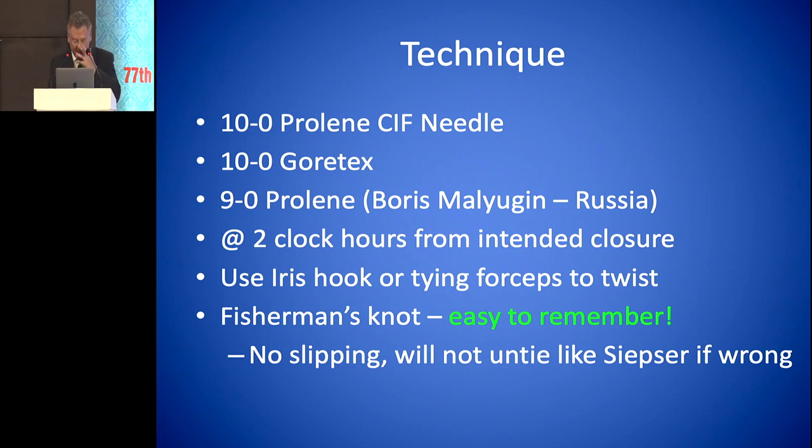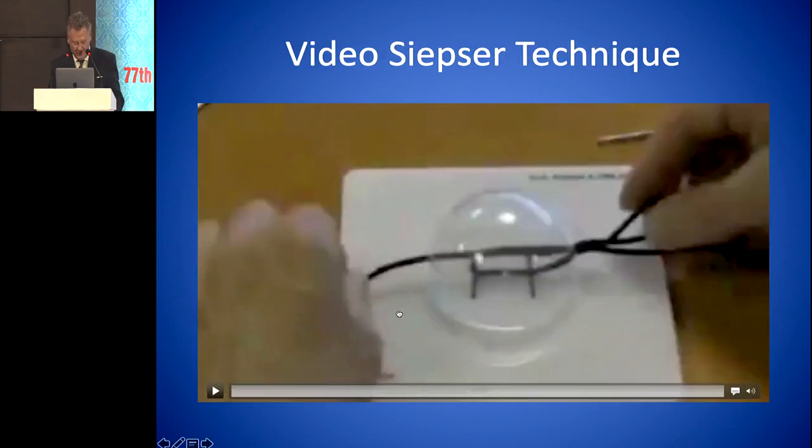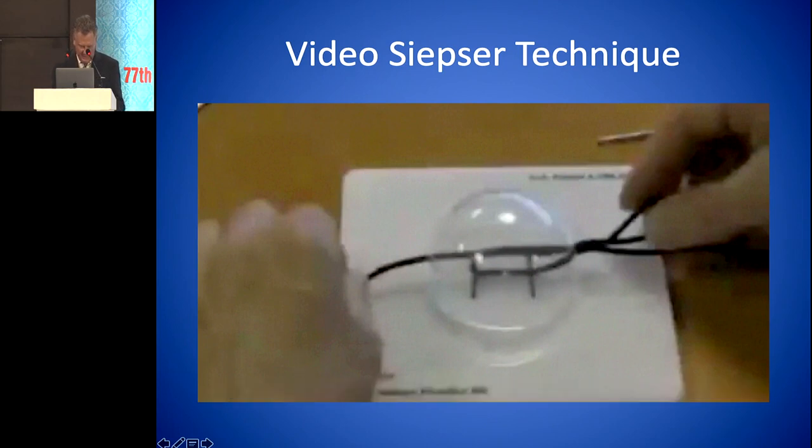The technique involves using a 10-0 proline CIF needle or 10-0 Gore-Tex. Some use a 9-0 proline — Boris Malyugun prefers that. You enter the eye two clock hours from your intended closure. Use of an iris hook or tying forceps to twist the knot. It's an easy knot to remember, which I'll show you in a moment, and it doesn't slip like the Siepzer knot.